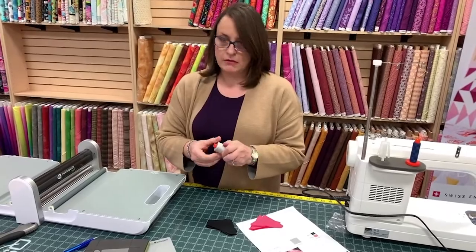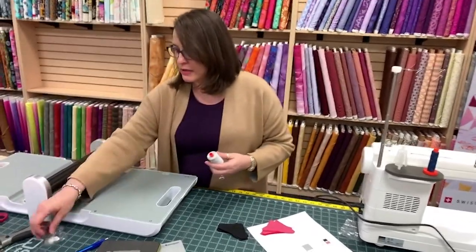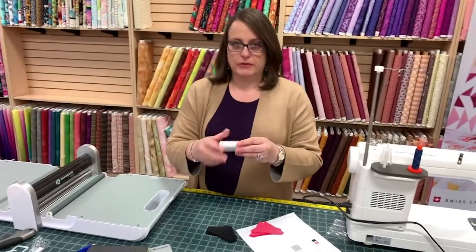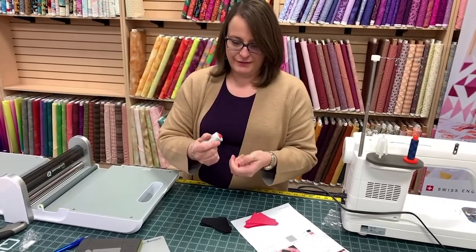There's nothing in here that — like I said, this was one of my first projects — so there's no complicated blocks in here. All easy sewing. Very fast.